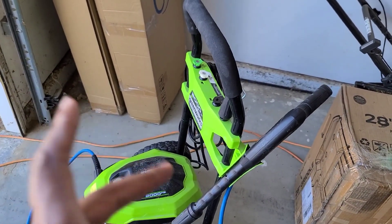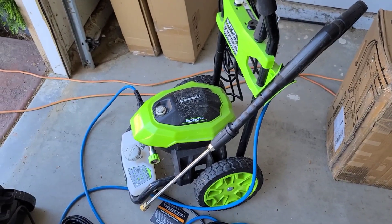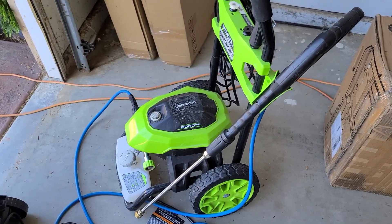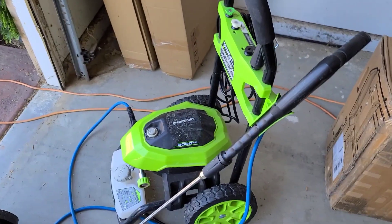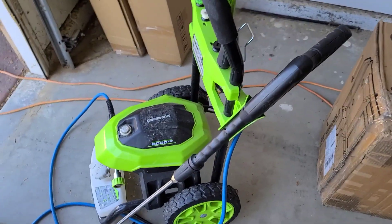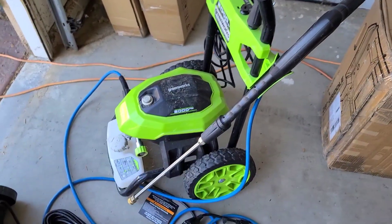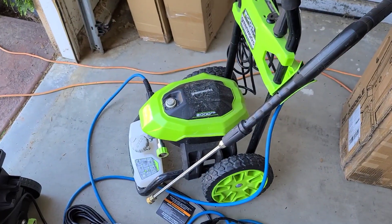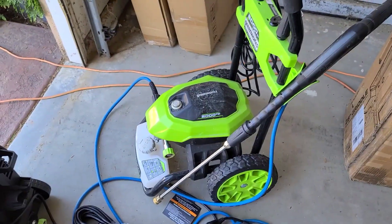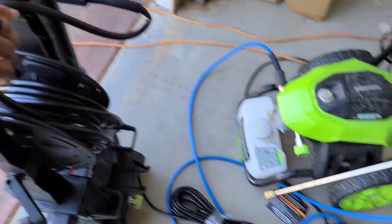It had these weird kinks and quirks throughout the three years of ownership but nothing really to complain about. I do wish I would have stepped up and got a slightly stronger model — not that I really need it, but it would be nice to have that extra headroom if I wanted to do some serious power washing. I came out the other day, turned it on, and it just stopped working.